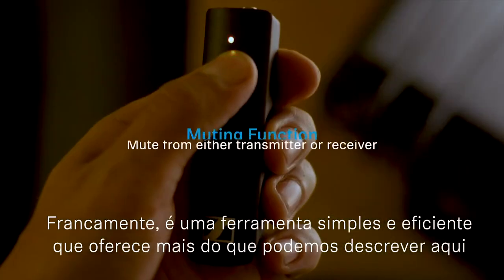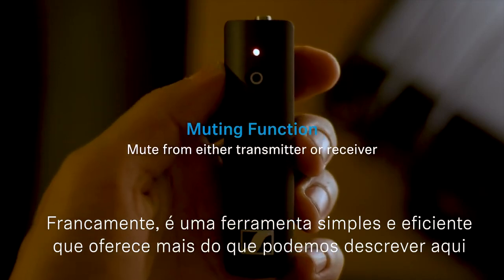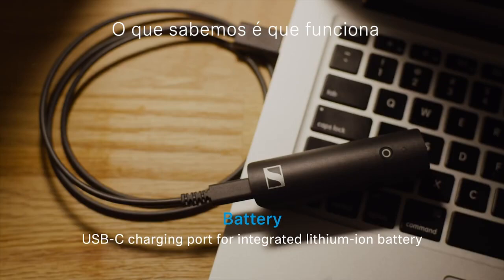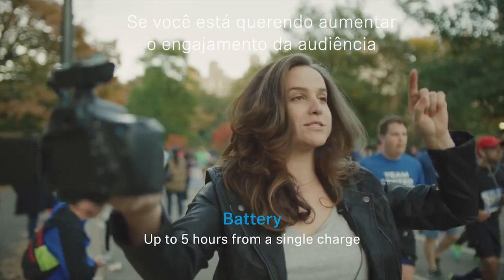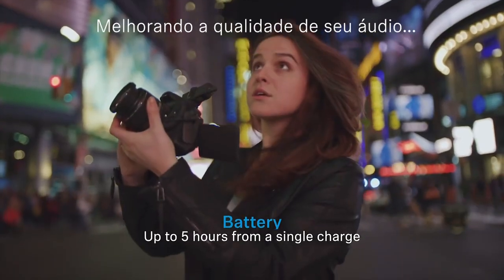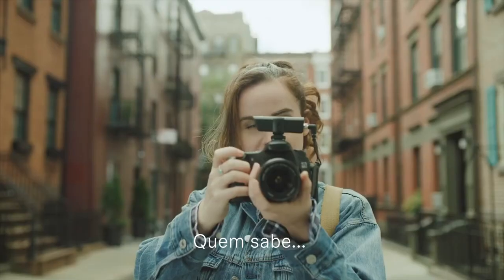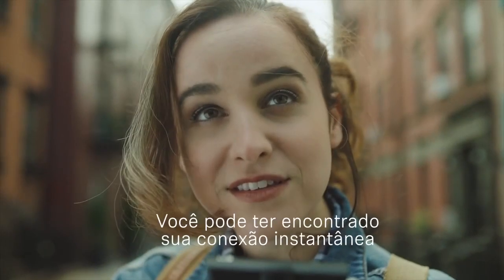Frankly, it's a simple but versatile tool that means more than we've had the time to discover. What we do know is that it works. And if you're looking to change your relationship with your viewers by enhancing your audio, do you need to try it out? You might find you have an instant connection.